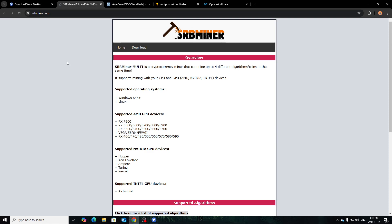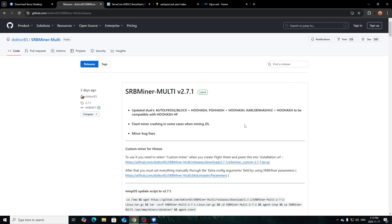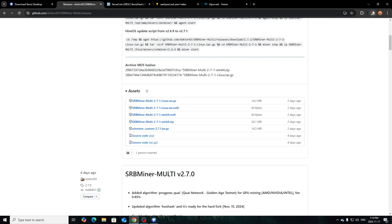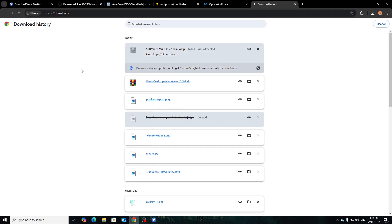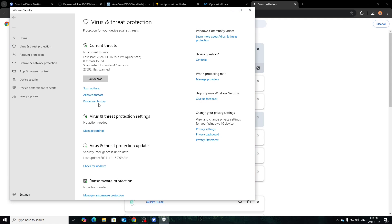Go to the SRB Miner website, click 'Download', then 'Download from GitHub'. It'll redirect you to their GitHub page — scroll down to Assets and you'll see different versions for different operating systems. I'll do Windows. Once downloaded it may say it's suspicious because it's mining software. Click 'Download Suspicious File'. Windows might also pick it up, so you may have to disable your antivirus briefly — it picked it up here.